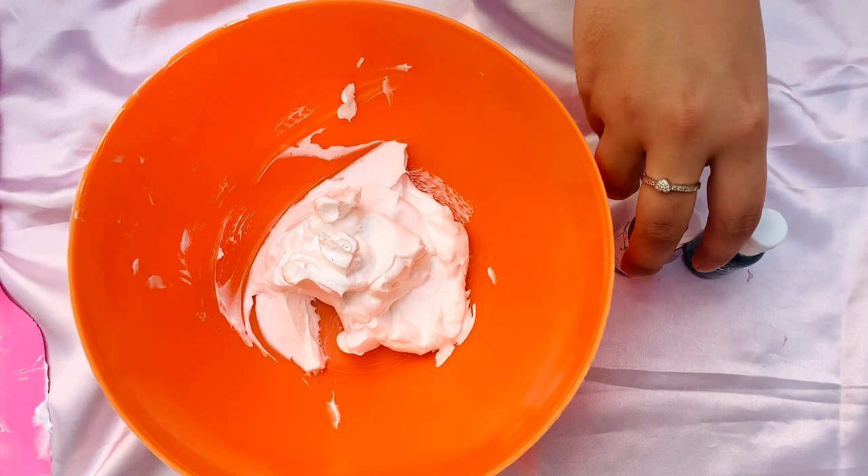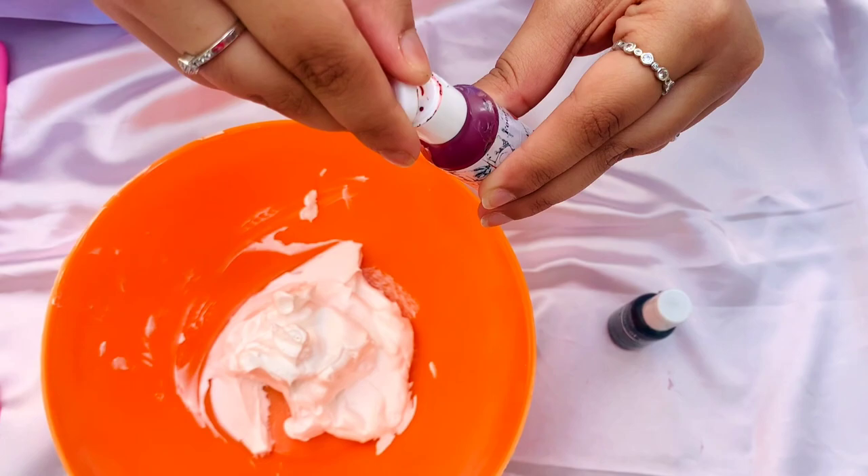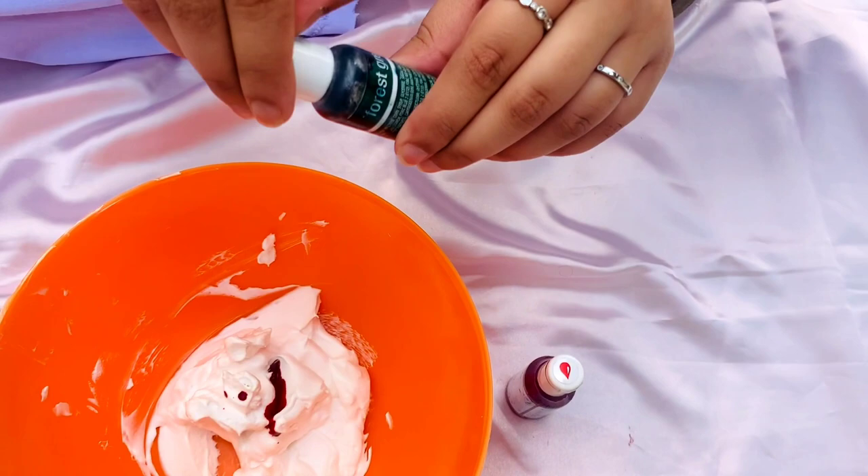First I'm going to add in two drops of red color and one drop of green food color. The green color adds in depth to the red color. With the help of a spatula I'm going to mix in the colors with the whipped cream.